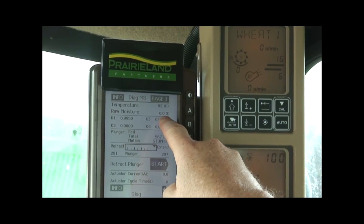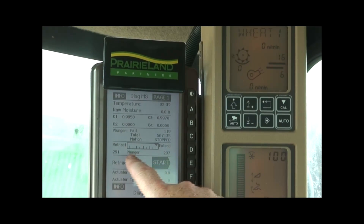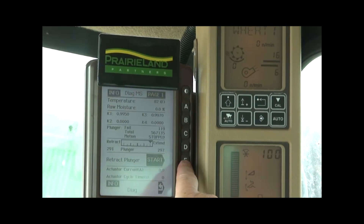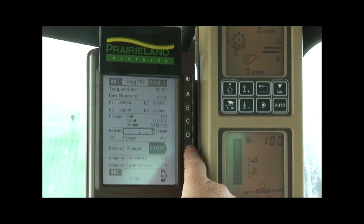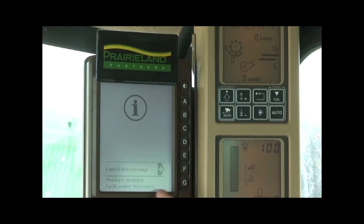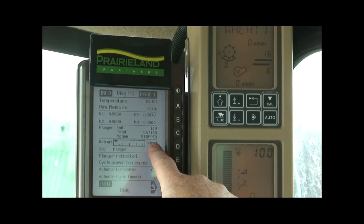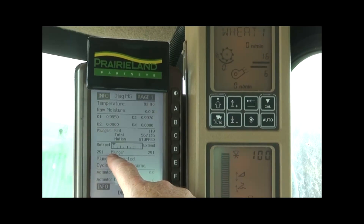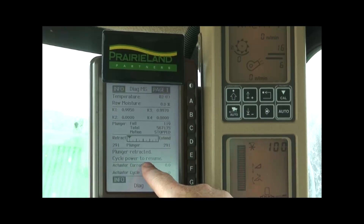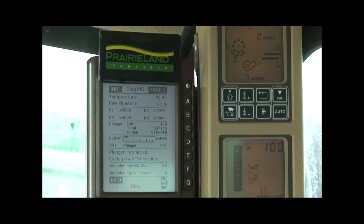We don't have anything in the machine, so our raw moisture will of course be 0%. If we drop down to plunger retract and extend, we can start and stop that and make sure the plunger runs a full stroke in that moisture meter to confirm it's ready. We went from an extended position to a retracted position; to go back the other way we would have to cycle the key to let it start over in a home position. It worked, and that's what we're looking for.